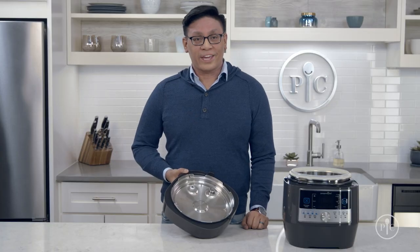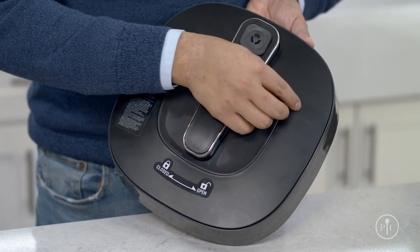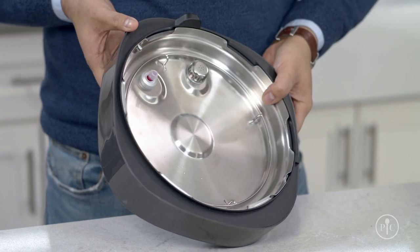To put it all back together, put the indicator back into the hole with the flat side up and press the silicone seal back on. Move the indicator in and out all the way to make sure everything is back in place.